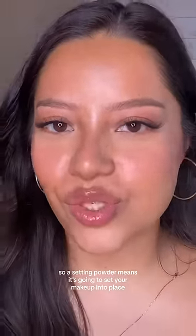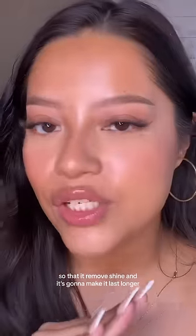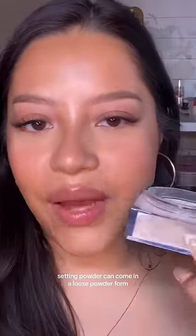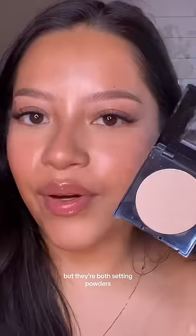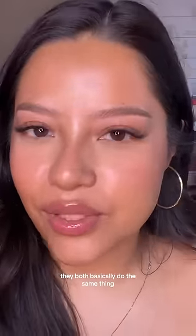A setting powder means it's going to set your makeup into place so that it removes shine and it's gonna make it last longer. Setting powder can come in a loose powder form, which is literally loose in the container, or it can come in the pressed form, which is pressed into a pan. But they're both setting powders — they both basically do the same thing.